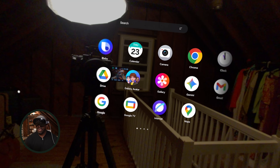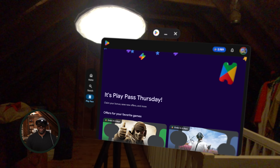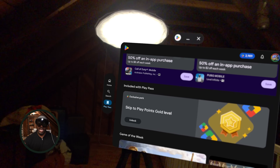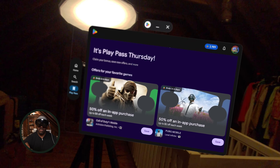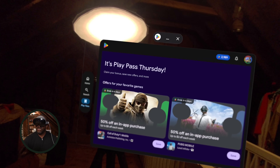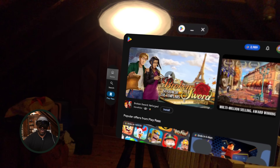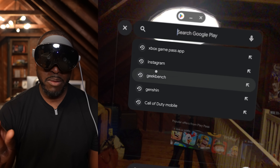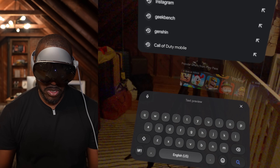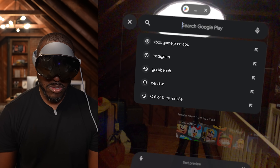I have full access to Android — this is the Play Store. In the Play Store I can access games: Call of Duty is available, PUBG is available. I can search for apps, look at all the different options. If we go to search, the keyboard layout comes up right in front of us and we can download something.